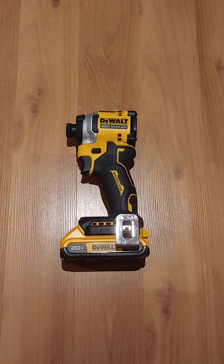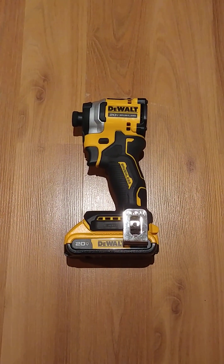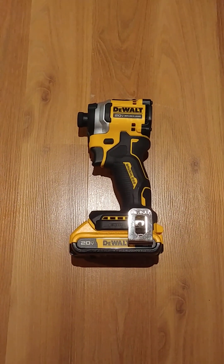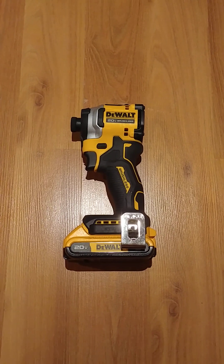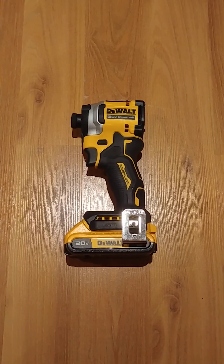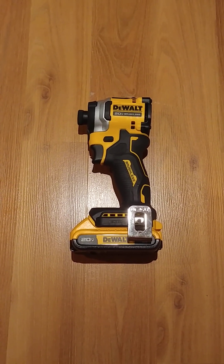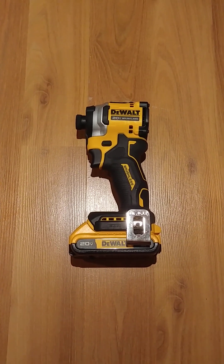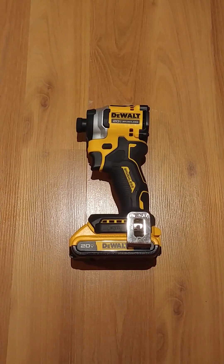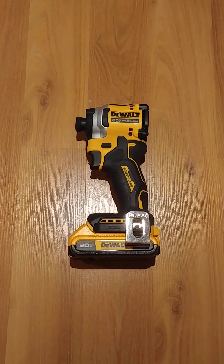The new model is actually from DeWalt's XR lineup, so it's more of their flagship model, whereas the Atomic line is supposed to focus on a smaller design and not necessarily performance. I was happy to see the new video from TorqueTest Channel where they compared the two. Their findings were pretty interesting — this DCF850 still has much higher torque. The conclusion is that the DCF845 is probably better for woodworking or contractors driving screws and fasteners who really want that speed, but when it comes to raw torque, the DCF850 model is still on top.